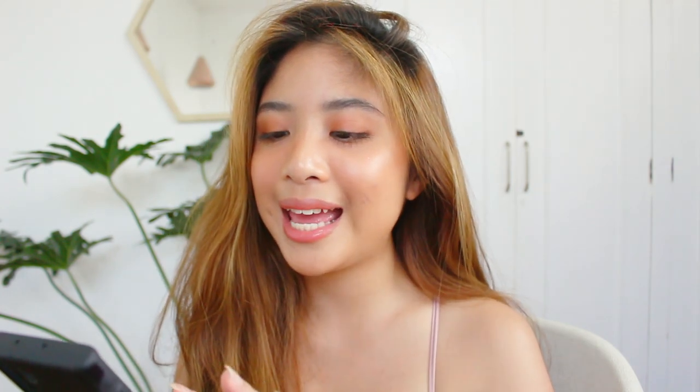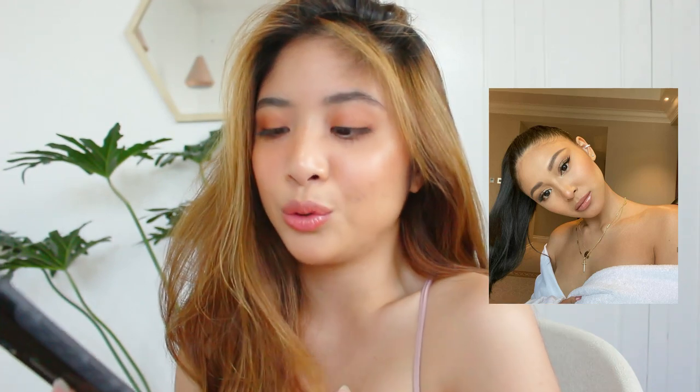Now we can move on to the second photo I'm trying to copy from Nadine. It is this selfie — it looks like she's in a hotel room, all glammed up with her hair tied back, cool jewelry, and she's holding the robe. I'm going to try to copy this. I already did my makeup — I haven't shown it in this video because it would make the video too long, but I did film it and it will be an IGTV on my Instagram, linked below. Now I just have to tie my hair, look for some jewelry, and I'm probably just going to use a towel as my robe because I don't have a robe.